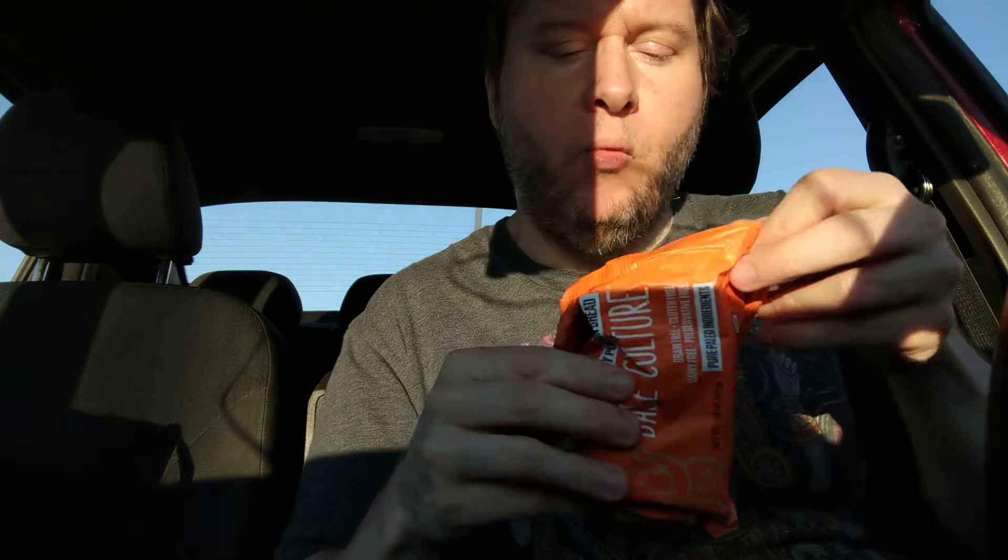I normally buy the banana nut at Natural Grocers and it's more than $2. There's a lot of nuts on here. And it's frozen.